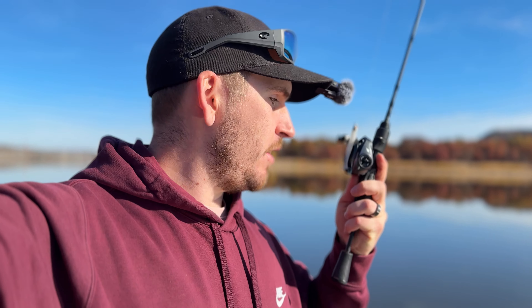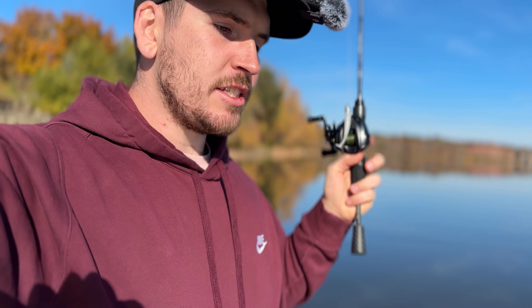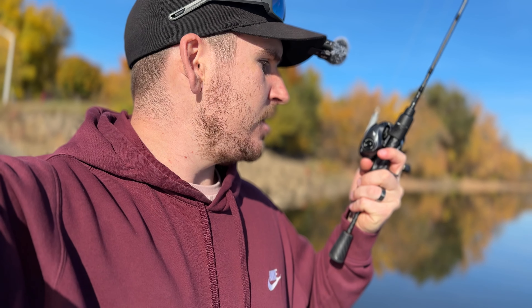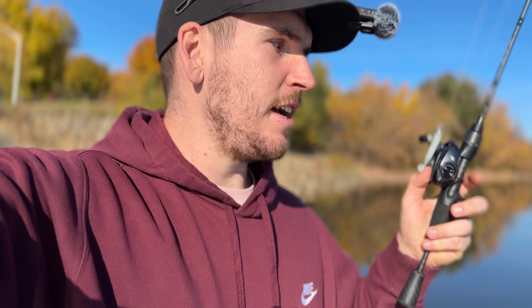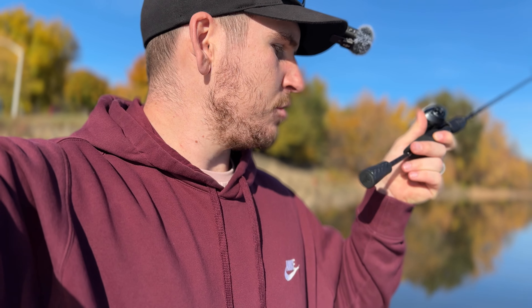Do I think this fishing reel is worth $200? I would say yes. Overall it's a good package for a BFS reel, especially if you're just getting into BFS. It's very easy to use, high quality, and the value is really good — a good price for high quality components. If you pair it with the Kestrel rod then you're not spending an arm and a leg on a BFS combo. Go ahead and check out the links down in the description and pinned in the comments for more details.